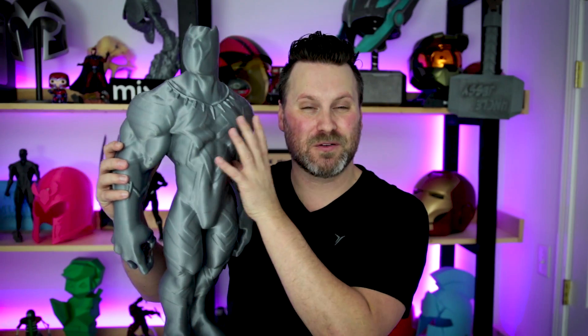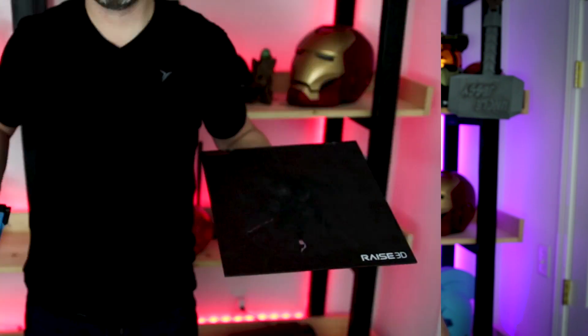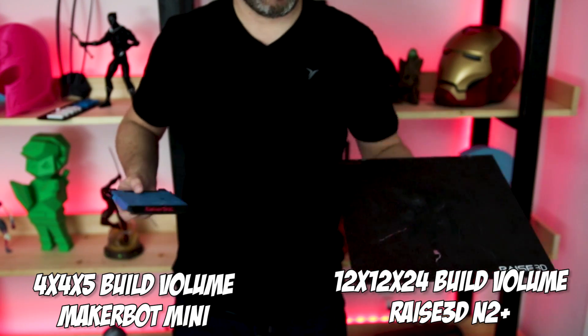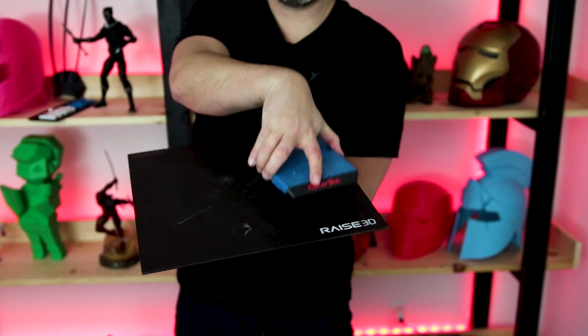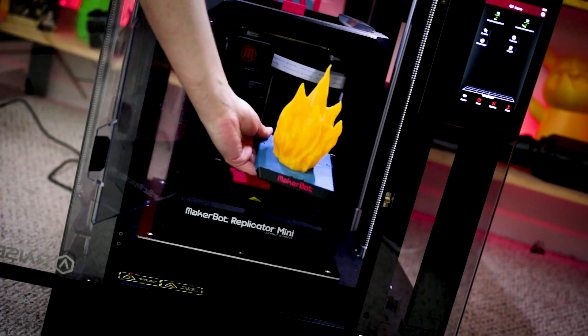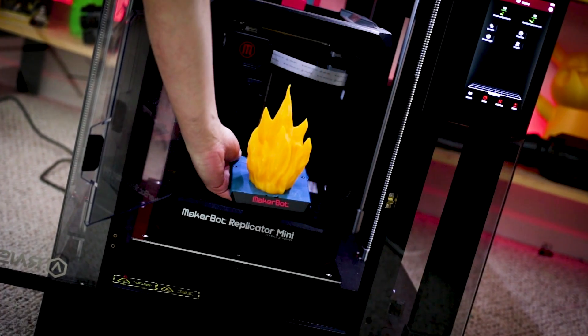All right, so here's the finished print removed from the printer. All of the supports have been removed. This thing is 24 inches tall — so impressive for a 3D printer. Just to give you a little bit of a comparison, my original 3D printer that I started off with, my MakerBot Mini, just a few years ago, only could print a 4x4x5 build space volume, and the Raze 3D can print up to 24 inches tall. This thing is super impressive.